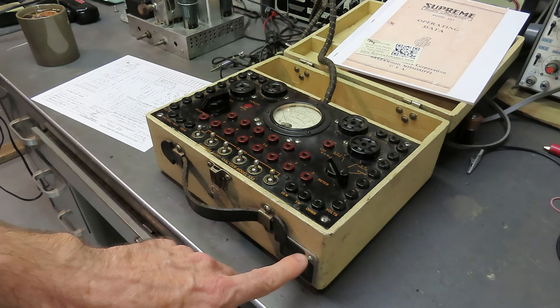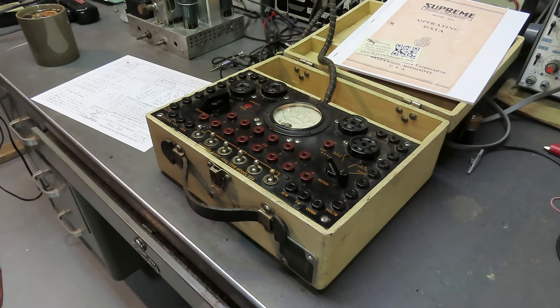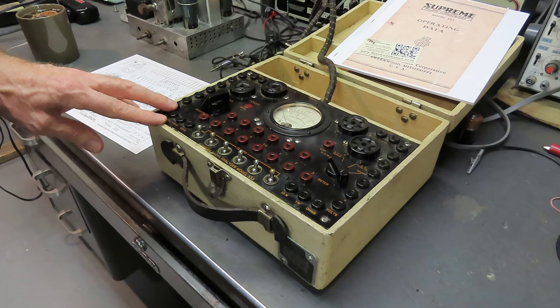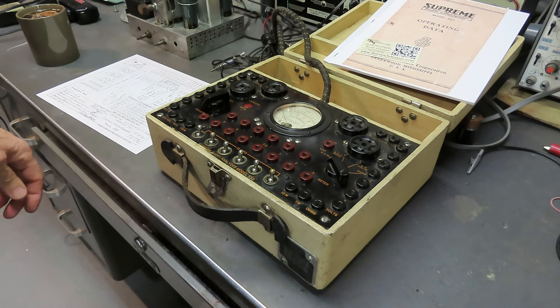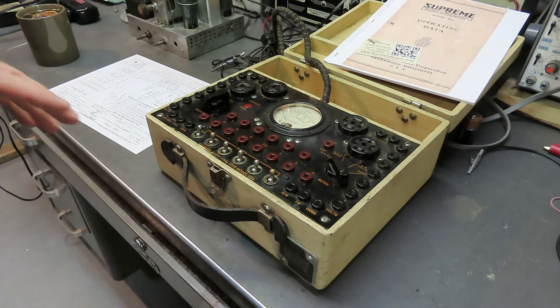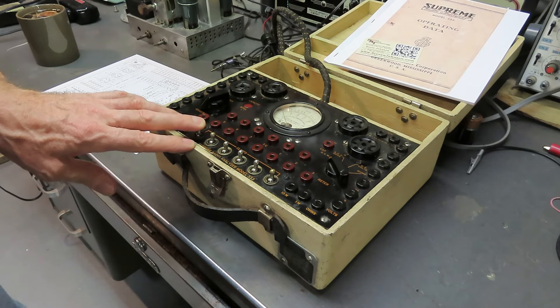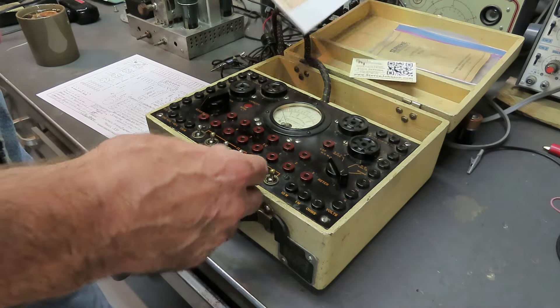There's a little panel down here that takes three C cells for the ohmmeter - they are presently in there. This cloth covered cable is in great condition. Here's one downside to this thing: they decided in their supreme wisdom that they were going to work with some standards organization and change how things were designated.